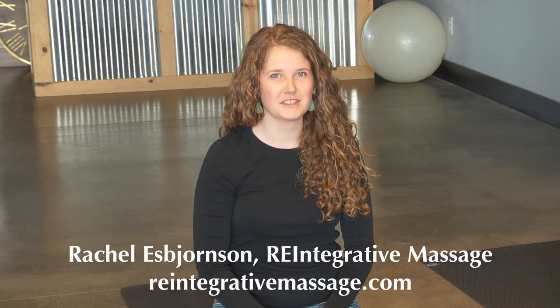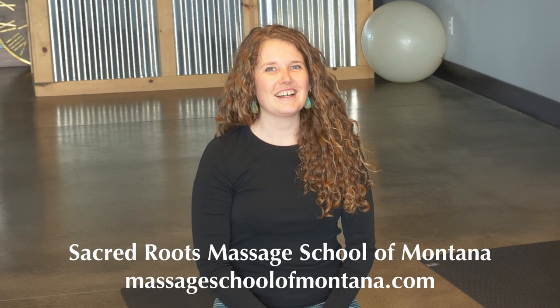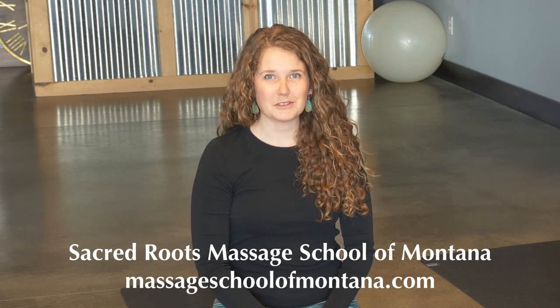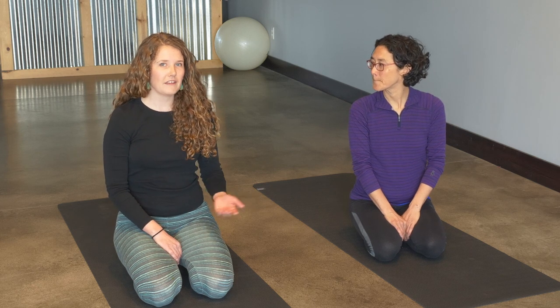I am a massage therapist and yoga instructor. I have a massage therapy practice called Reintegrative Massage here in Bozeman. I also teach at Sacred Roots Massage School of Montana, which is a new school here in Bozeman — and that's where we are today. Today we're going to go over a sequence that can be really good to do before you start your gardening day or at the end of the gardening day. It's going to focus on opening up the back body, but also strengthening the core to support your back.